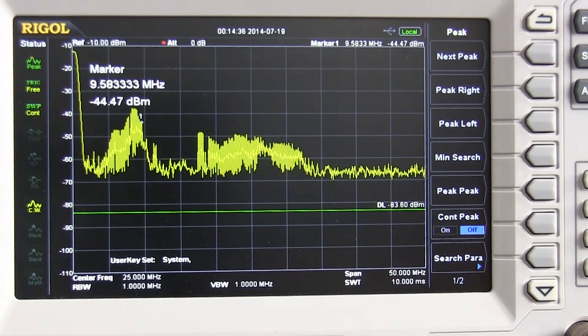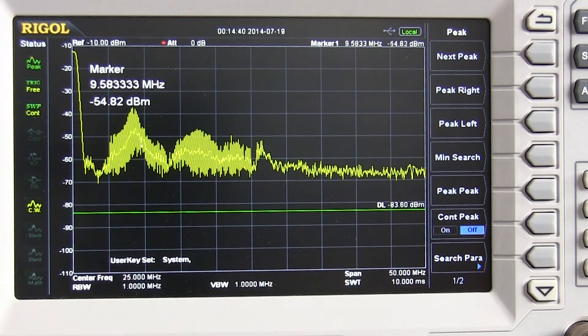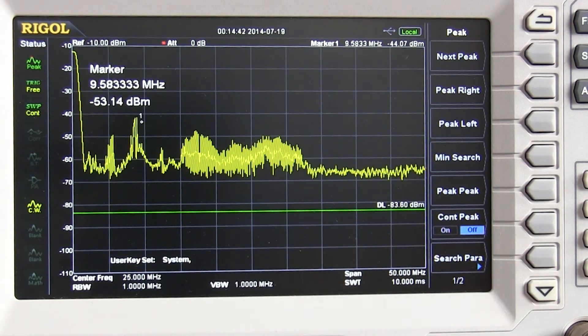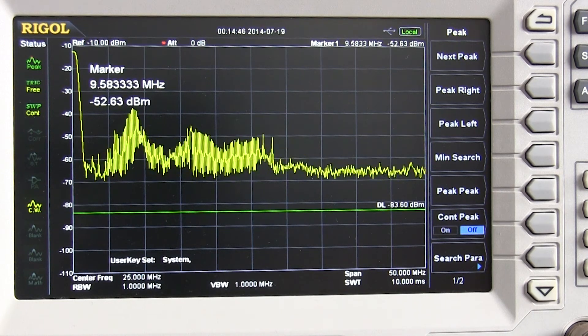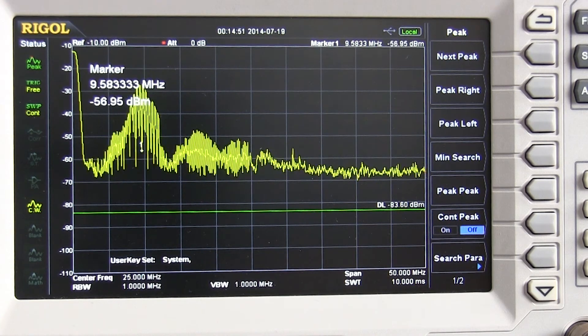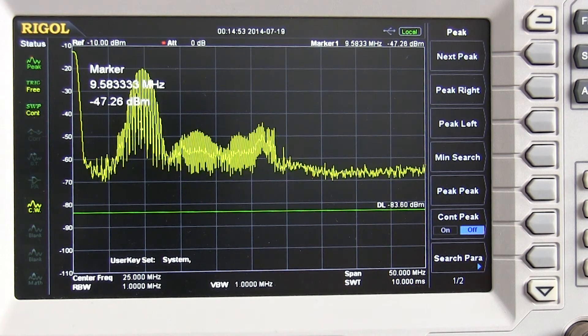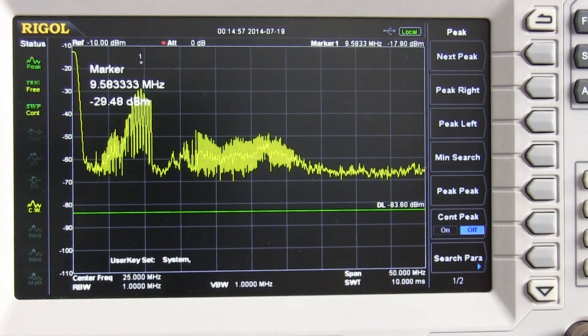The screen is now showing a frequency range between 0 and 50 megahertz. When we turn the inverter on, there is a noticeable spike in the HF portion of the frequency range, peaking around minus 17 dB at around 9.5 megahertz.